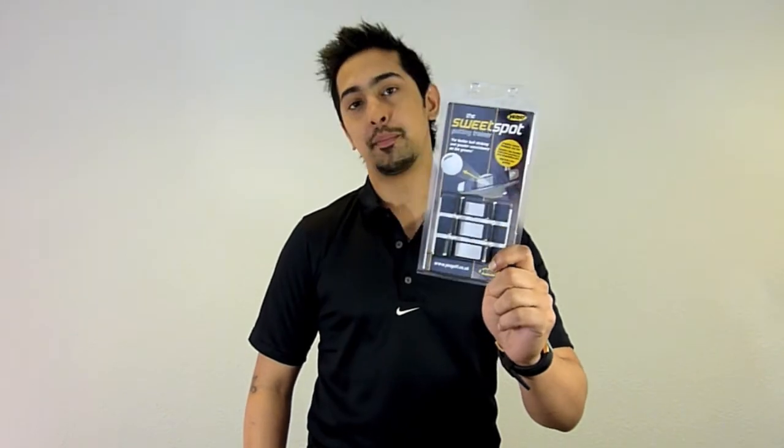Hello and welcome to GolfOnline.co.uk's Golf Gizmo Minute. My name is Q and today we will be reviewing the Sweet Spot Putting Trainer by Yes.